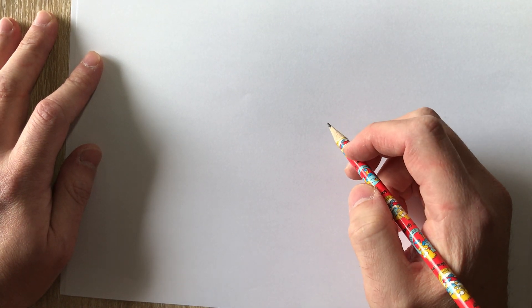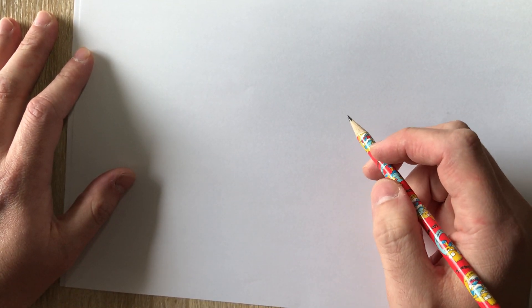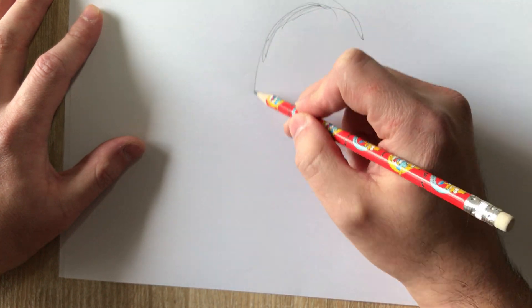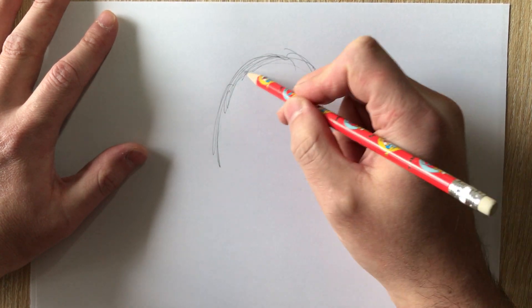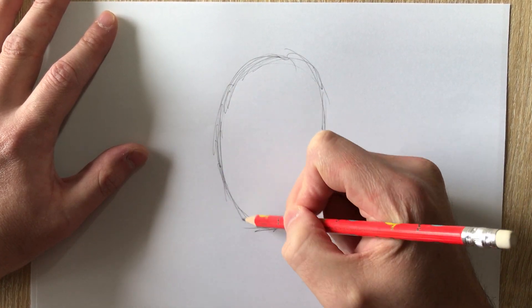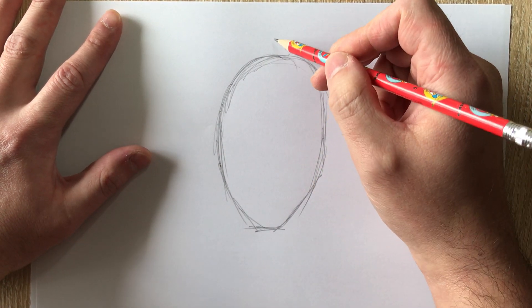There are two main Deadpool types. I'll start with a more comic style Deadpool and then show you how the movie style Deadpool faces differ — they're slightly different but follow some of the same conventions. As before, I'm going to start with a plain old oval, a bare head. Don't worry about being perfect; I'm just doing really sketchy lines. If you want to be more precise, you can go in later and darken the parts you like.